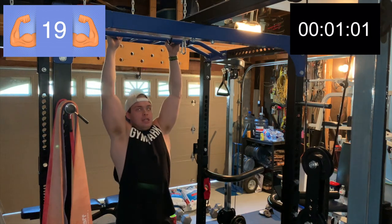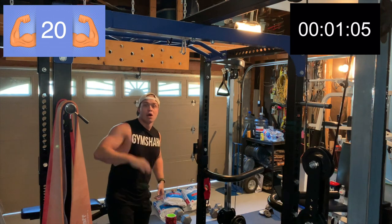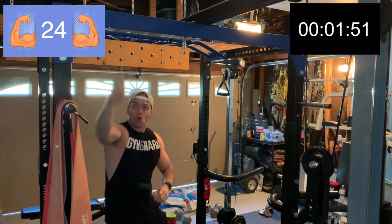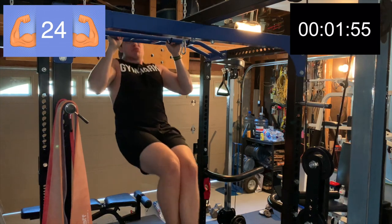19... 20, five more... 22, three more pull-ups... one more, let's go! We are done with the pull-ups, now on to the deadlifts. Let's go set that up for 135 pounds.